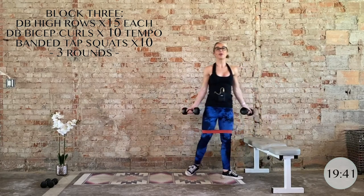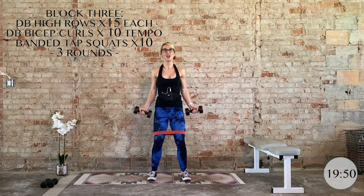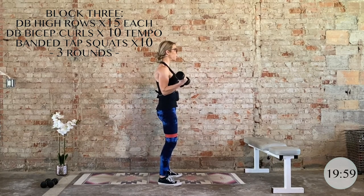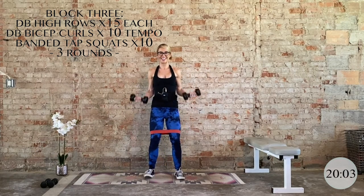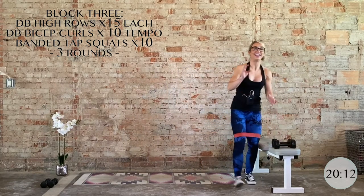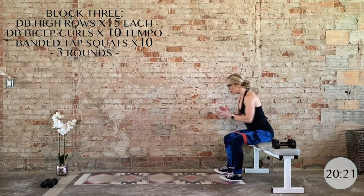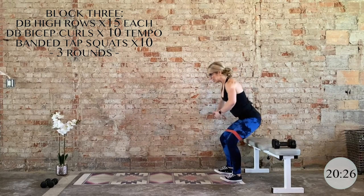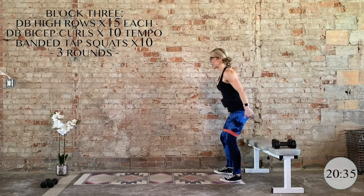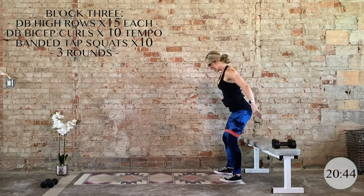Slowly bring it up, grab that other weight. Flip the grip to supinated — 10 bicep curls. Hard squeeze at the top, slow it down on the way down. Lower body is not swinging, no bouncing. Elbows in tight — keep the space from shoulder to elbow completely still. Here's your last two, and last one. Set those dumbbells down. This is it — final 10 bench tap squats. Heavy in the heels, back and down, that chair is there for support. Drive through the heels, press into the band on the way up. TVA engaged means the pelvic floor is engaged too — it's part of your core. Last three, two, and last one.